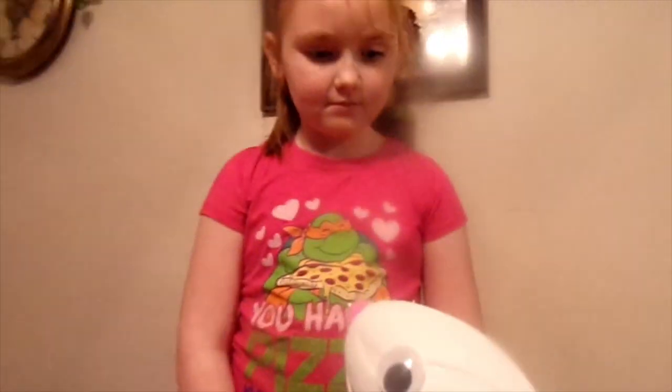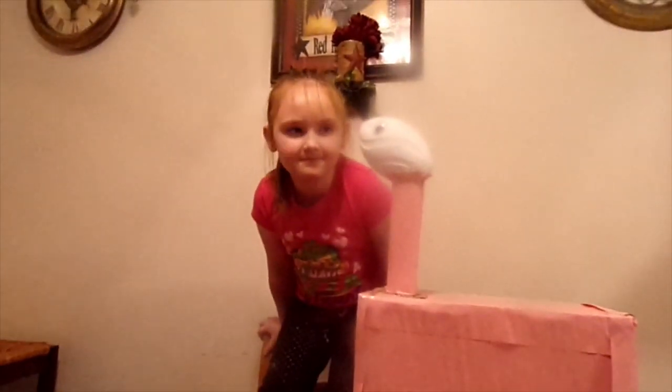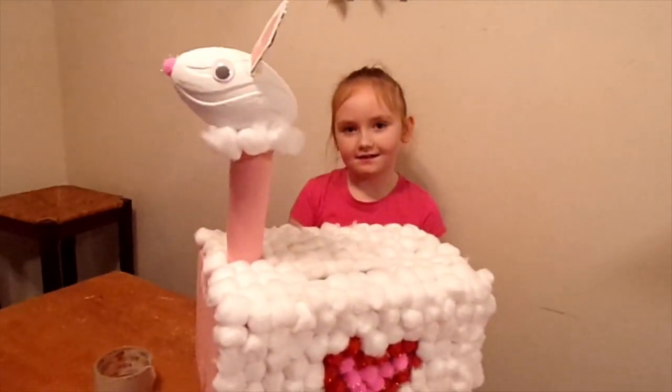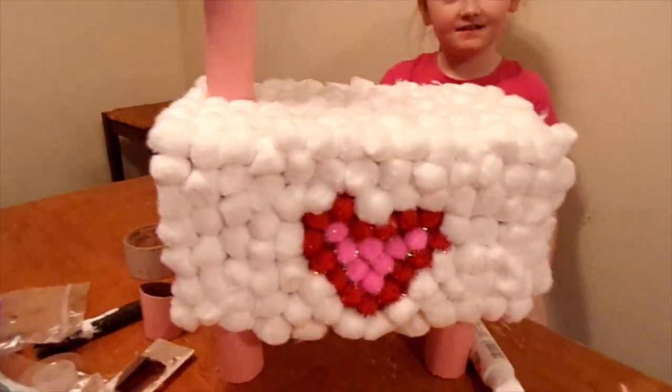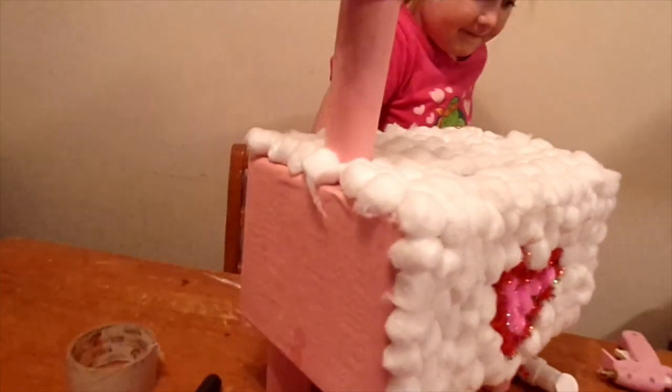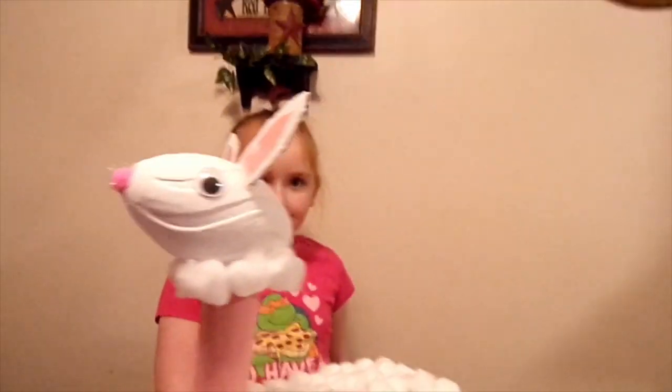His eyes are on. Now we're going to work on the ears. This is what it looks like so far — we've added the ears. The little heart is kind of crooked. Now we're going to finish gluing the cotton balls, and then we're almost done.